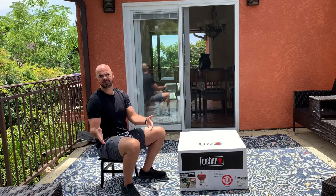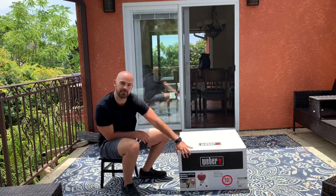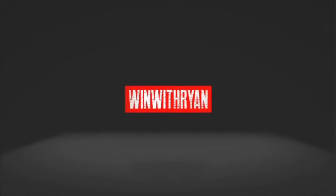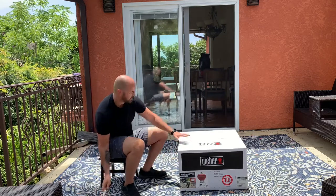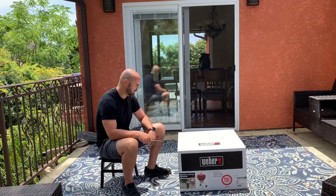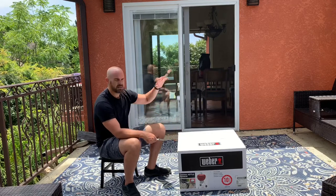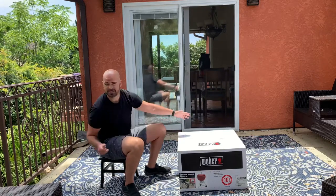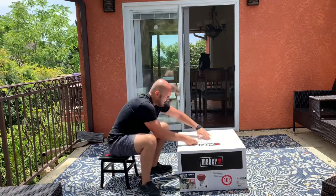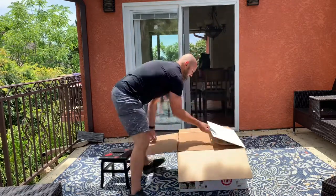Hey, what's going on everybody? Ryan Huggins here. In this video we are going to be unboxing the new Weber Kettle Grill, original kettle premium, red kettle grill. I called my local hardware store here in Laguna Beach, Coast Hardware, and they had one left in stock so I rushed over and got it. Today is Father's Day and my dad and family are coming over, so I wanted to have a cool barbecue. I've been wanting this grill anyway, so let's go ahead and open this up.